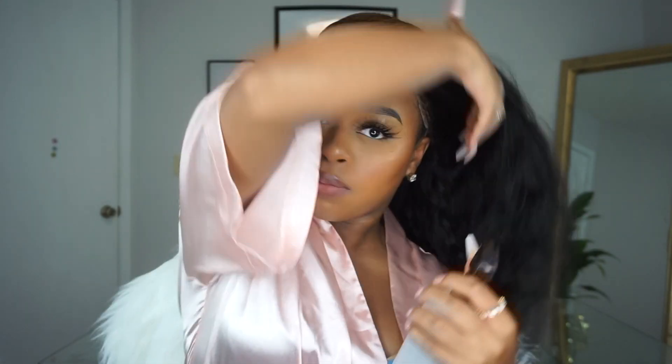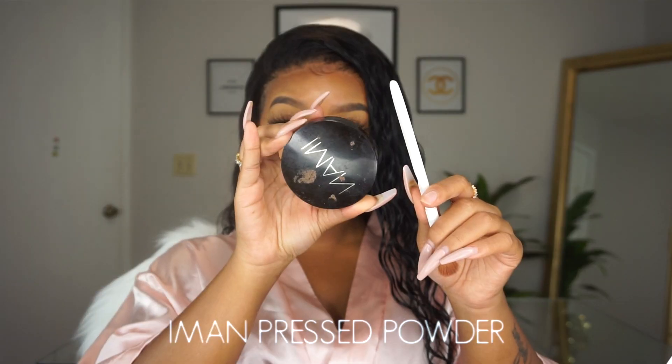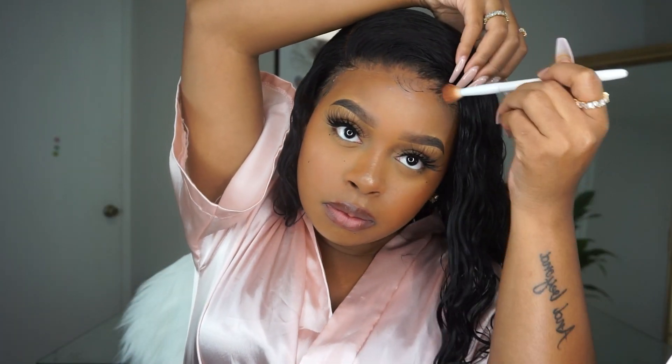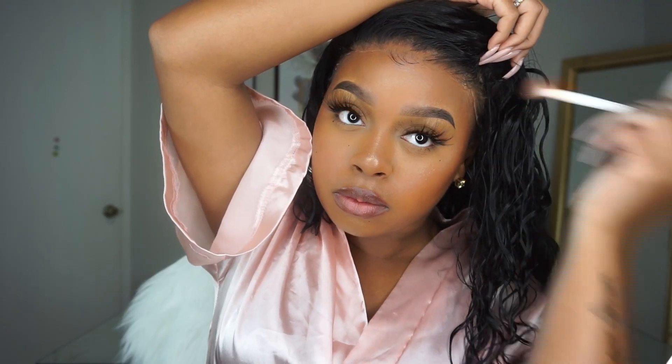I also used water to define my curls — no product whatsoever. I just saturated the hair with water, got it dripping wet, and scrunched it. I don't think product is needed, but if you must, use a very limited amount because this hair is lightweight and not dense enough to absorb product — it'll just weigh the hair down and look greasy. No product, just water. After I get my hair nice and smooth, I jump into tinting the lace with my powder — the Amon press powder in the shade deep dark. I'll put the exact name in the description. Then it's time to jump into this outfit.